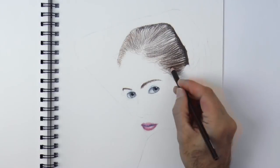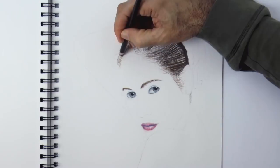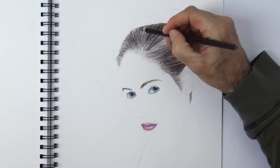I will darken the whole hair, but not all flat — we will leave strands that are lighter, like some reflections. On each layer we can apply more pressure, more intensity.